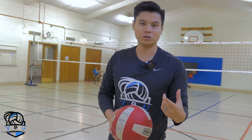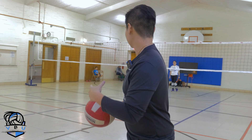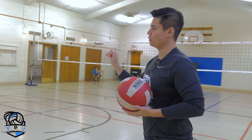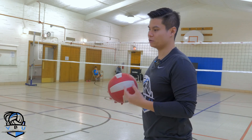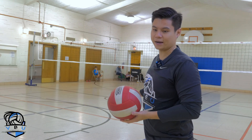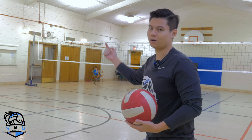This next drill you can use with a partner in order to warm up and it's called ping-pong. The way it works is you have a partner across the net and you are on the other side of the net, basically going to pass the ball back and forth trying to beat each other. I'm going to pass the ball over the net and try to make it land on her side, she's going to save the ball and pass it back on my side.